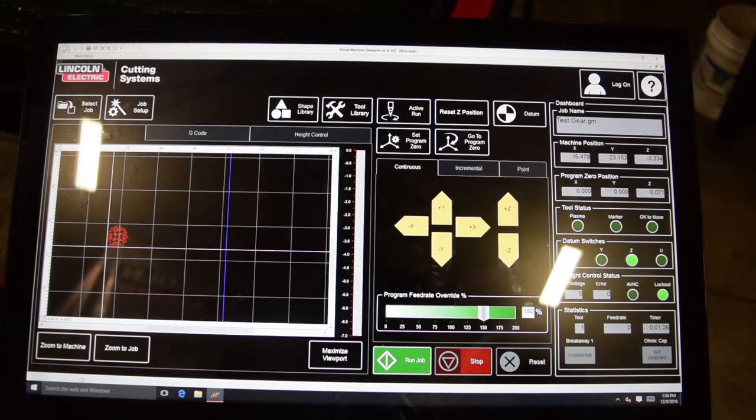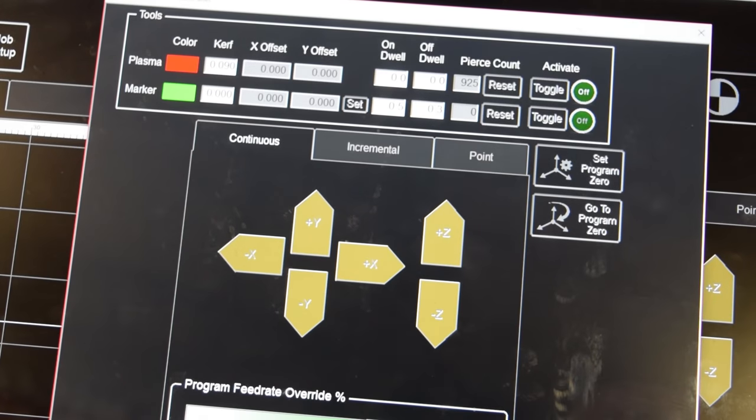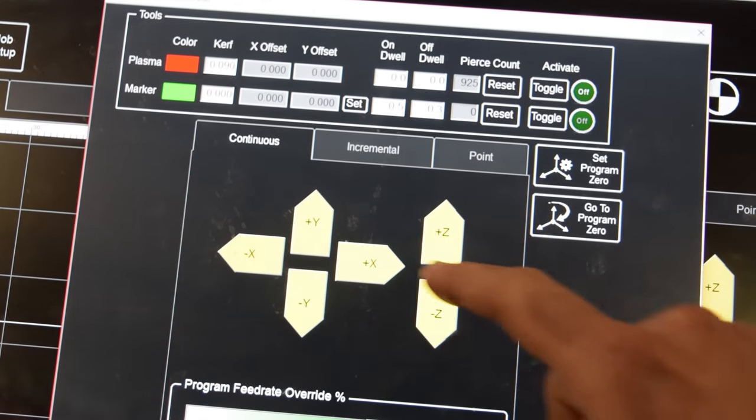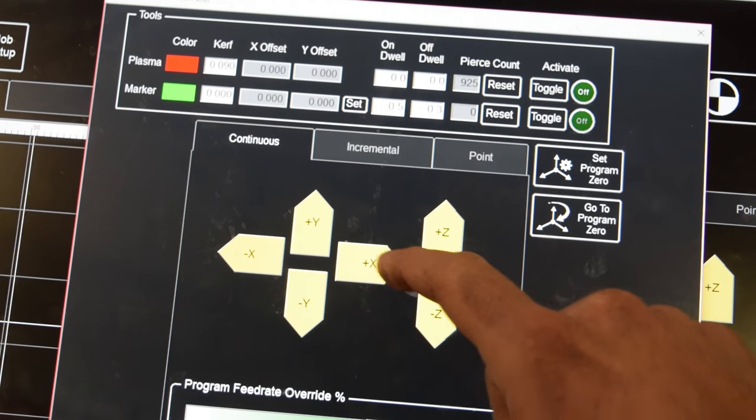From here you can go about it two ways. One, you can toggle the torch in the tool library window and manually fire and traverse the torch using the toggle keys below. Keep in mind that you will have to manually adjust the speed at which you are cutting, but this is the fastest way to do a rip cut.